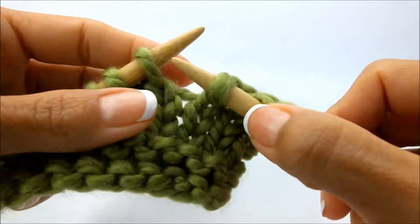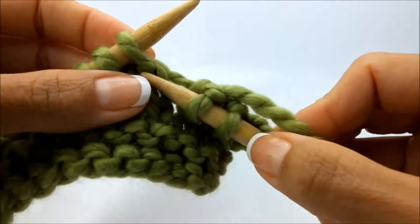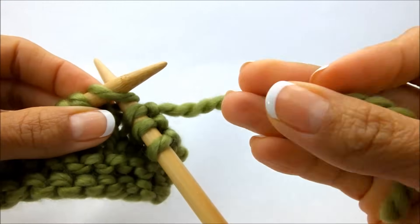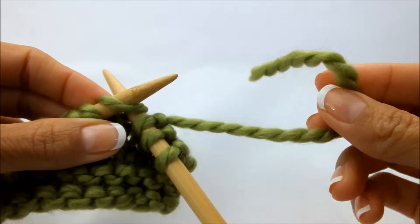You're going to begin by getting ready to work your next stitch as you normally would. So you just go in, but you're not going to use this yarn anymore because you're all out.